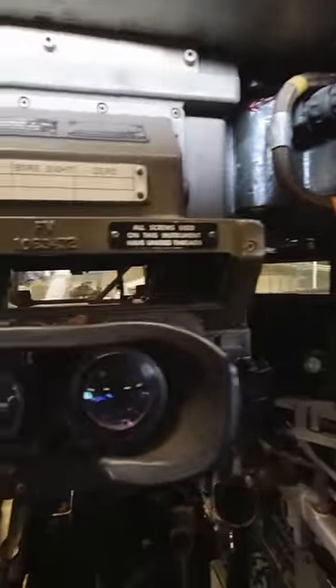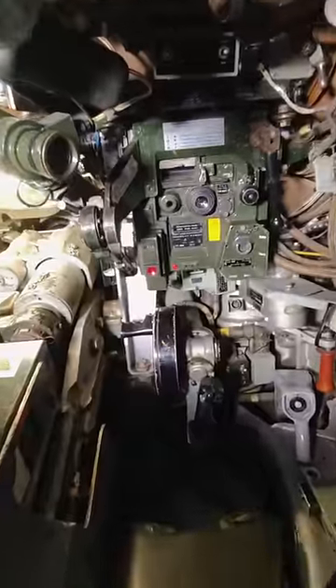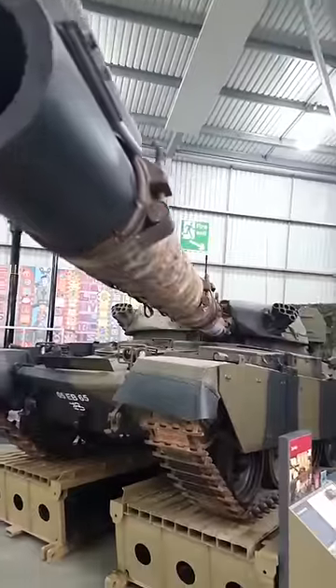The commander has the best field of view from within the tank, and although their key role is to command the crew, they work very closely with the gunner. The gunner sits directly in front of the commander and is responsible for operating both the main gun and the machine gun.